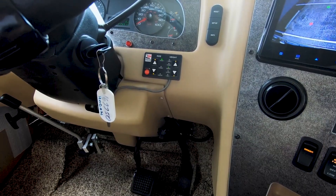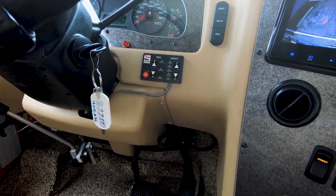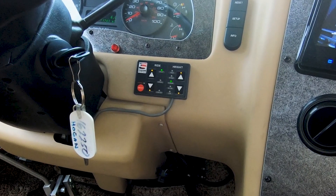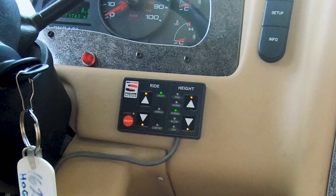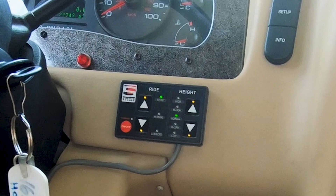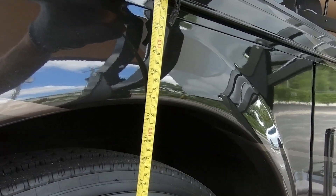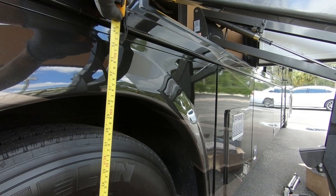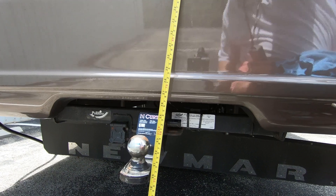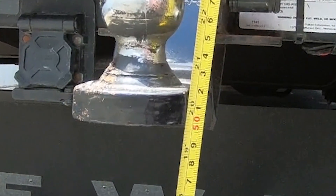So let's reduce it to the ride level. Press the down arrow once and it'll go from high to the normal or driving level. Here we are — this is ride level. It's approximately 40 and three-quarters inches at the fender. And now at the hitch on ride level, we're at about 19 and a half inches.